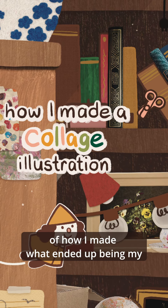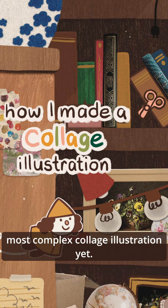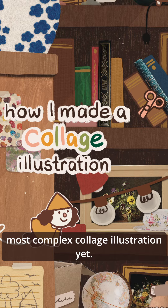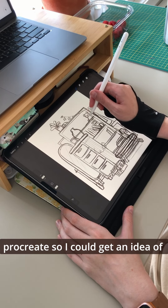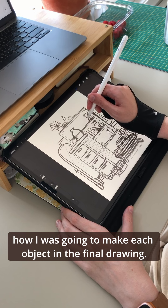Today I wanted to show you the behind the scenes of how I made what ended up being my most complex collage illustration yet. As always, I started off with a sketch in Procreate so I could get an idea of how I was going to make each object in the final drawing.